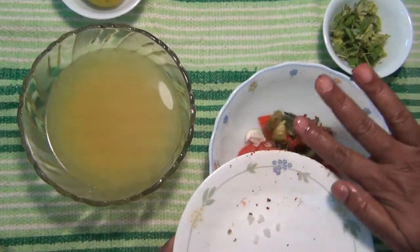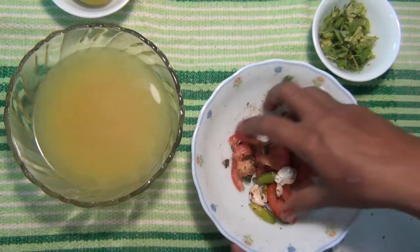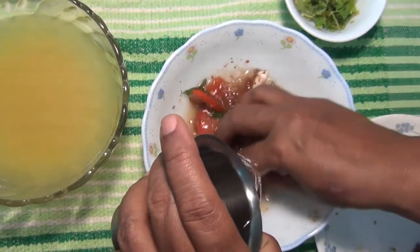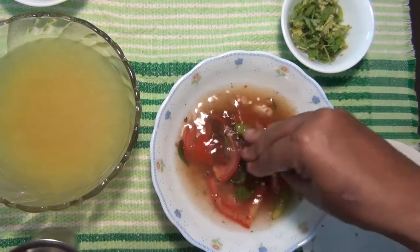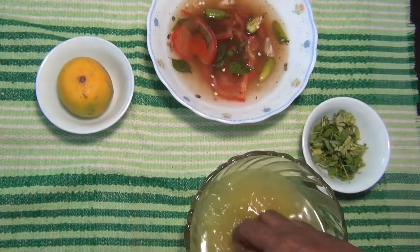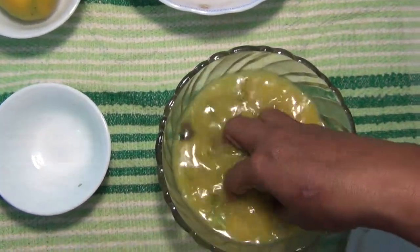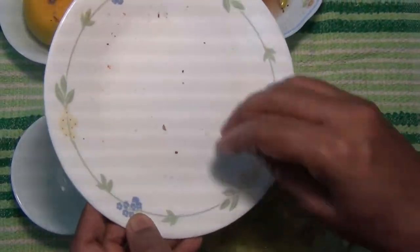Add some oil. Add some flour to the pot. Add some salt. Take the flour and add the flour.